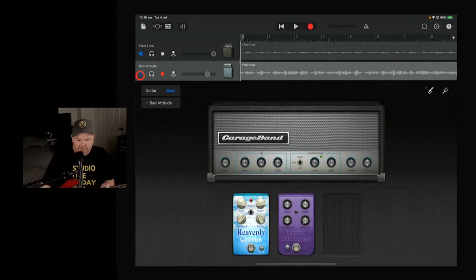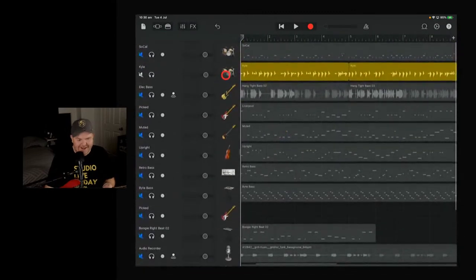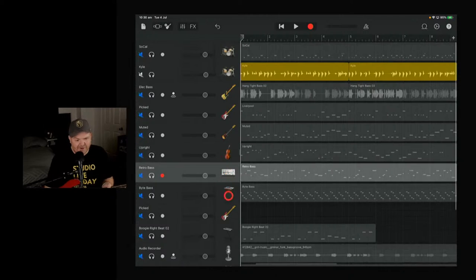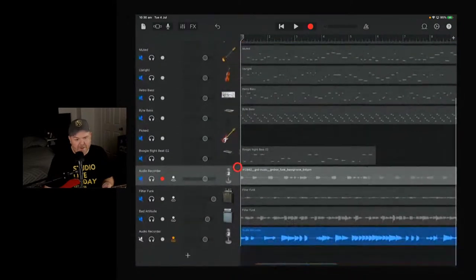Let's review all the ways to add bass in GarageBand: Apple Loops, virtual bass with chord view, virtual bass with keyboard, synth bass sounds, the Sampler, downloading loops from the web, recording a real bass guitar with an audio interface, and using AUv3 plug-ins like ToneBridge. There are so many options available right inside GarageBand.